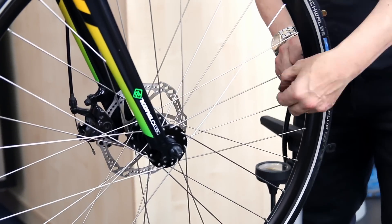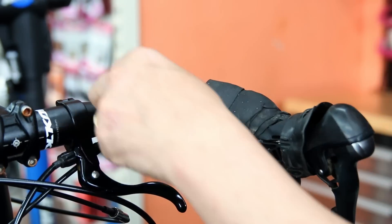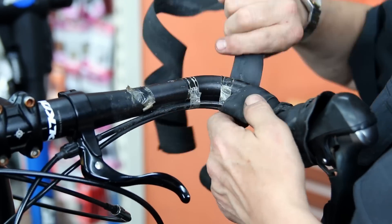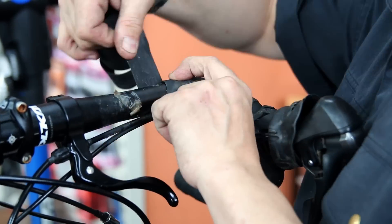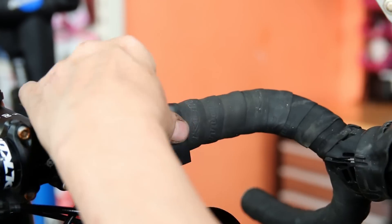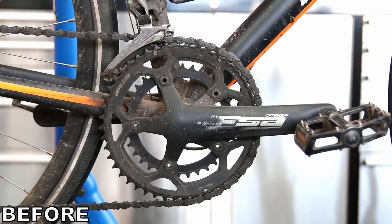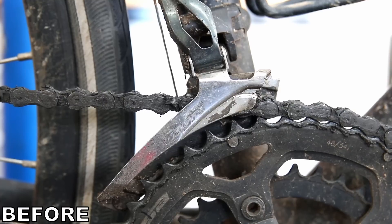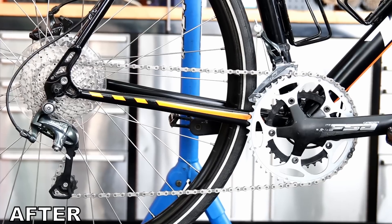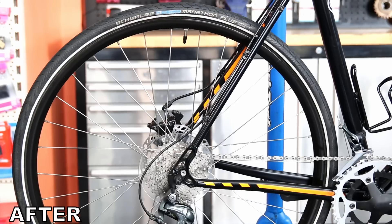As a final detail, the handlebar tape was peeling up and moving on the handlebars and had been sellotaped at one end. So we just unravel it — I only need to go back to the brake hoods since below that was fine — re-tighten it and re-tension it, with a fresh bit of tape on the end. Just a subtle detail that will make the world of difference when this rider first gets on it. You can see what a vast difference we've made to this bike. Thanks for watching — do join us again next week, like and subscribe, and we'll see you next week. Bye for now.